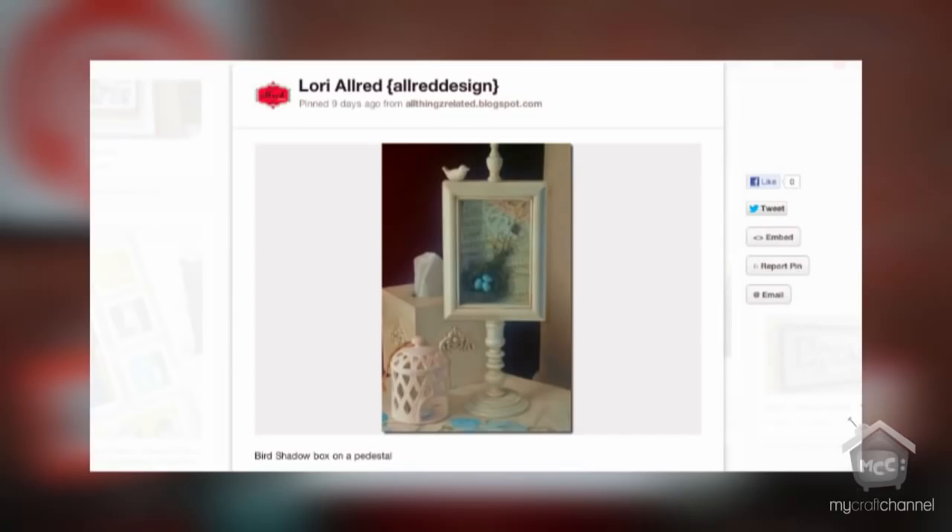You'll see the ones where you put the scout uniform in with all of the little badges, and then your traditional baby outfit with a rattle. I wanted to step that up a notch based on a pin that I saw, but first let me share a couple others that I really enjoyed. The first is a shadow box frame on a pedestal.